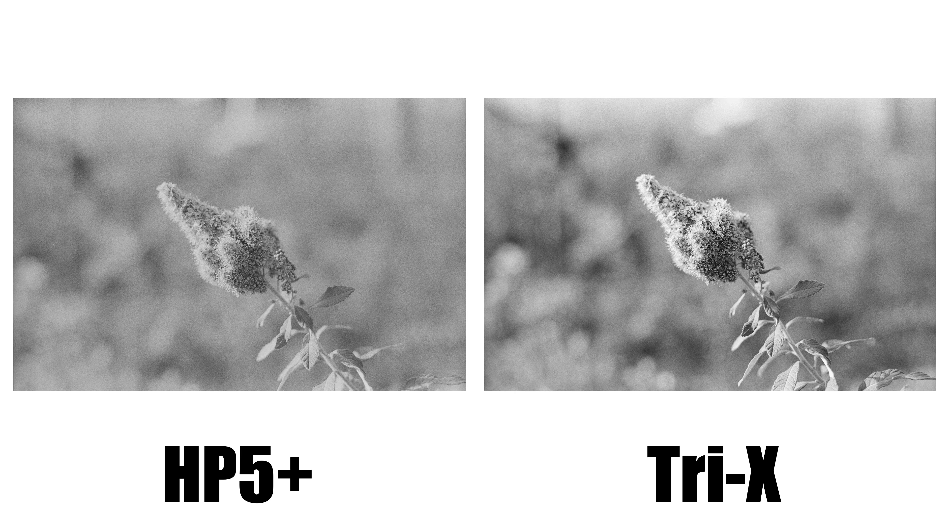What's going on guys, it's Hi with The Upper Life USA and in this video we are going to be taking a look at and comparing some of the differences between two of the most popular film stocks on the market today, and that is Ilford HP5 Plus and Kodak Tri-X 400.